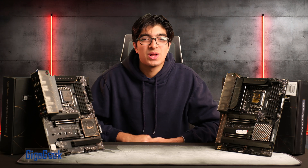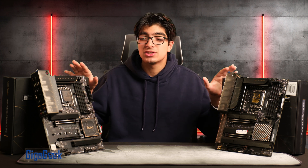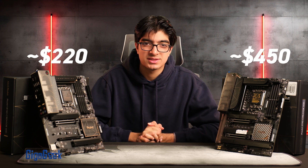Welcome back to another geeky video. Today we'll be going over the differences and similarities between two different tiers of creator motherboards and whether it's worth the over $250 price difference.